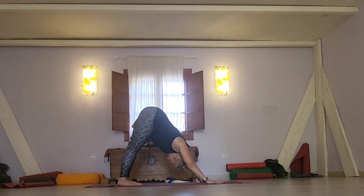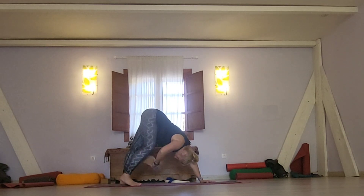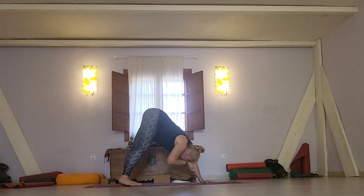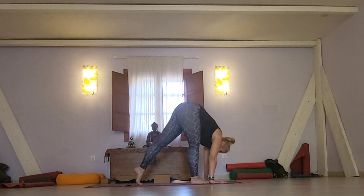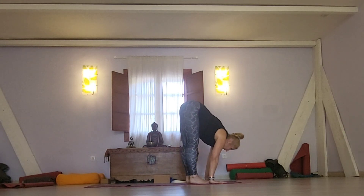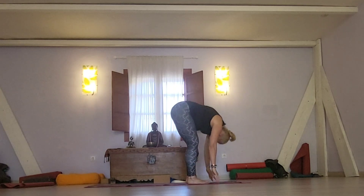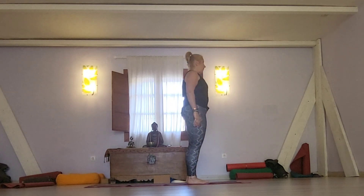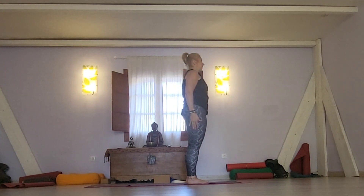You can stay in Down Dog — in Surya Namaskar, traditionally, we hold for about five counts of inhale and exhale. It can be one breath and carry on, or take your time for about five long counts. Then move forward — stepping, jumping, whatever feels good for you. Exhale the head down. Before you remove the block, it's nice to practice a few more times. Look up and come back into Samastitihi.